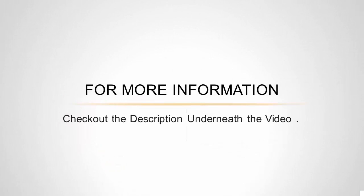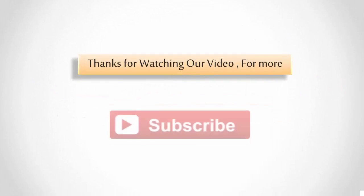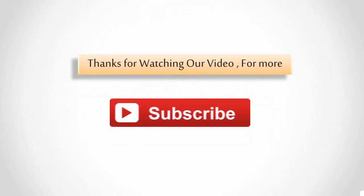For more information, check out the description underneath the video. Thanks for watching our video — for more, subscribe to our channel.